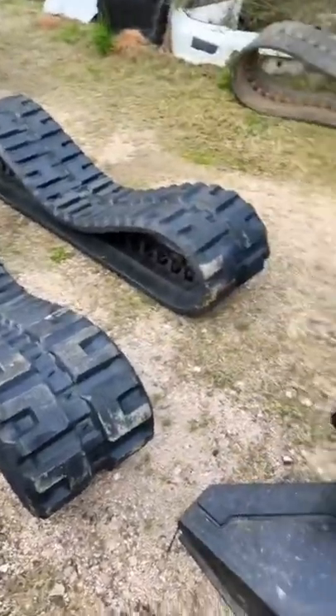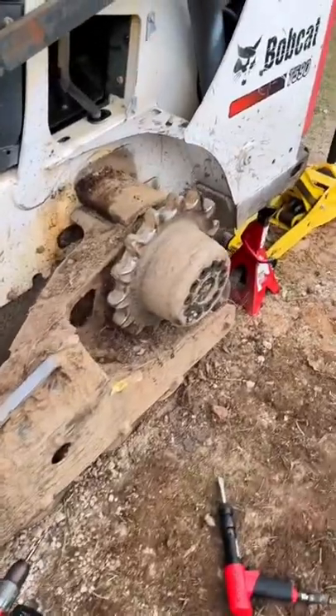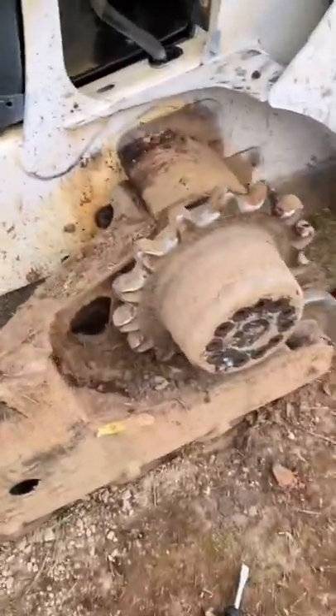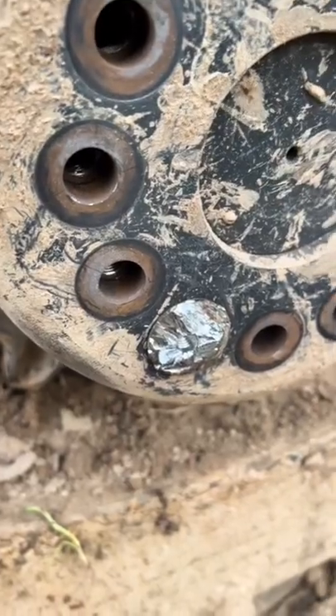So guys, I finally got new tracks for the skid. I know a lot of you are giving me hell for replacing the sprockets — what about putting new tracks on it? Well, here we are a week later. The sprockets are fine, but the bolts are not. This one boogered up on me, and yeah, it's been kicking my ass.